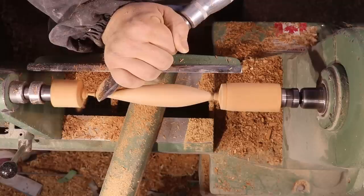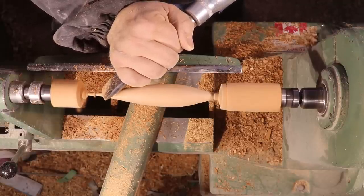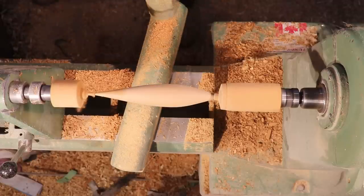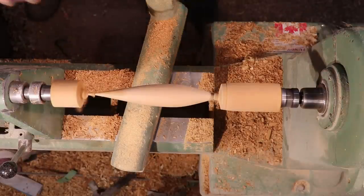I turned this down as small as I could so that I didn't have to do too much hand sanding to profile the top of these leaves. It was going well until I started sanding and then it couldn't take any pressure from the sandpaper and it snapped off. It didn't hurt anything — I took it over to the bandsaw off camera and split it in half. You'll see the two pieces when we get ready to put them back on the stem.